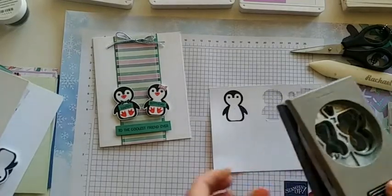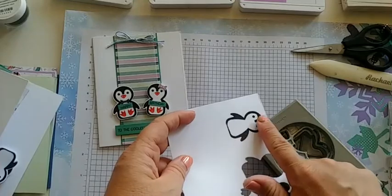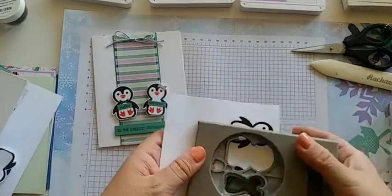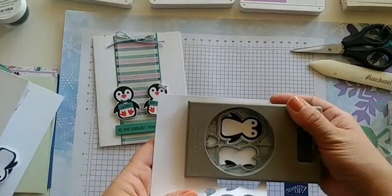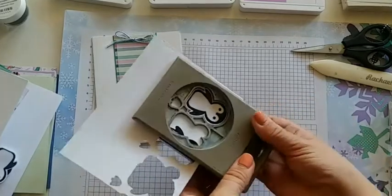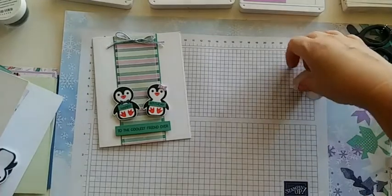I would then grab my punch and make sure it's cooled down. If it's not, you'll feel that it's a little tacky, but he's nice and smooth — he's good to go. Put your punch in, line him up, and punch out our cute little guy just like that. Now we're ready to make the rest of the card.